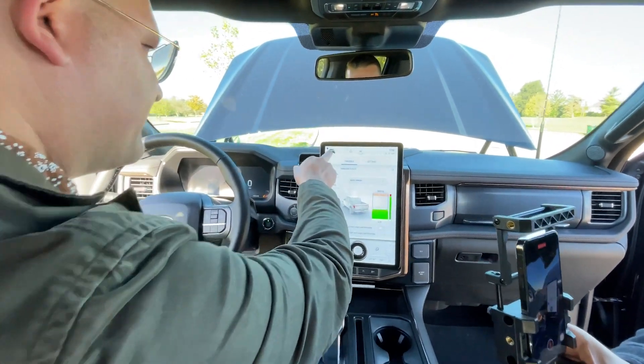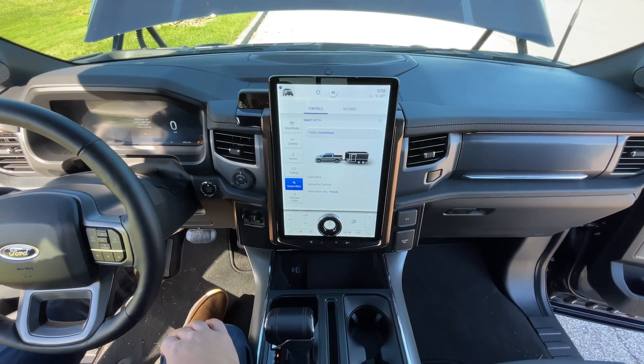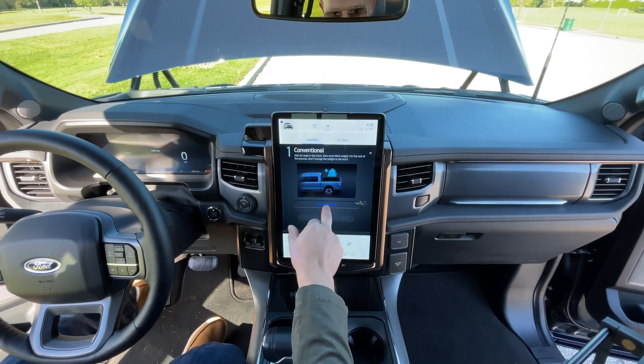So we're in the vehicle screen. We'll hit the Smart Hitch button, say continue, and go into quick setup. We've already set the hitch weight.